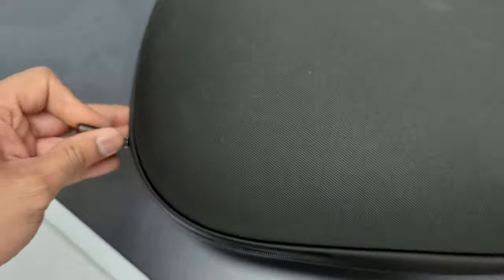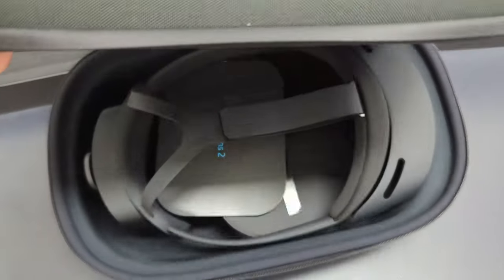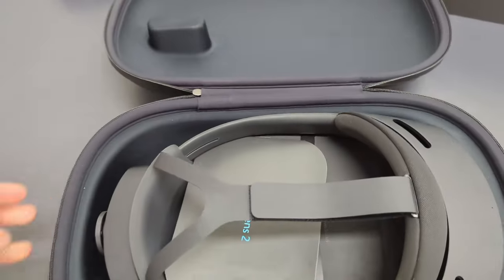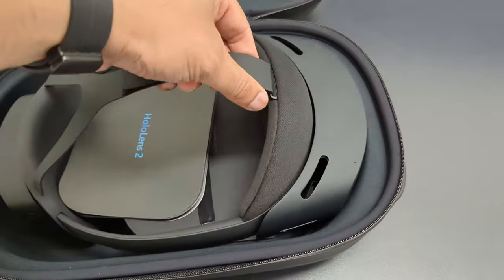Let's open it. You can see I'm struggling. It's open — this is the device. Simple, good design.